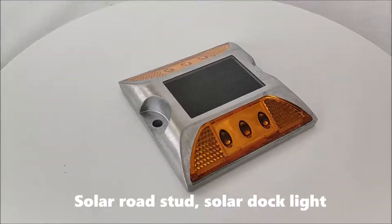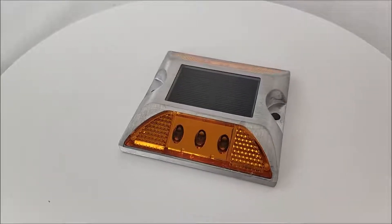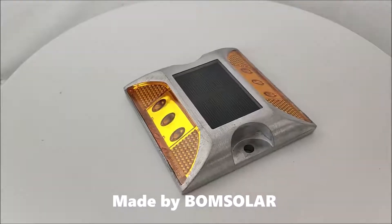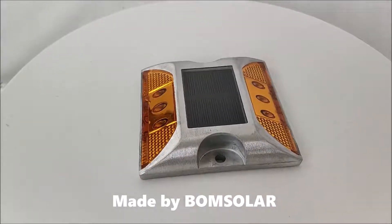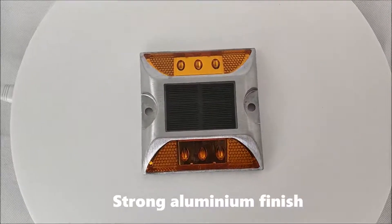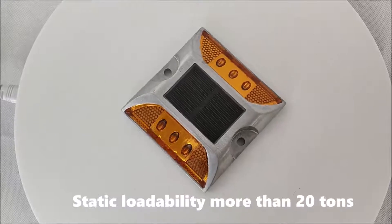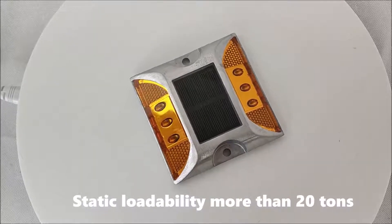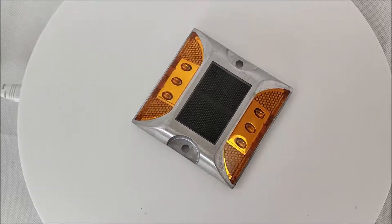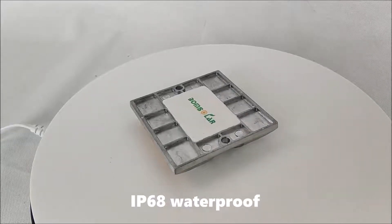Solar Load Start, Solar Dark Light. Made by Bone Solar. Strong aluminum finish. Static loadability more than 20 times. IP68 Waterproof.